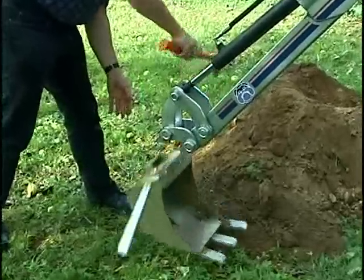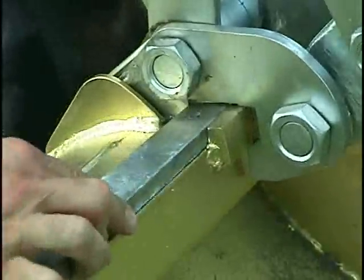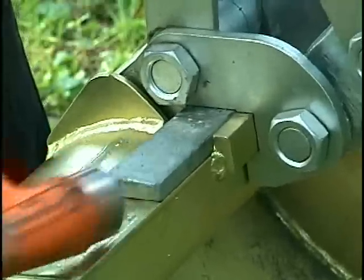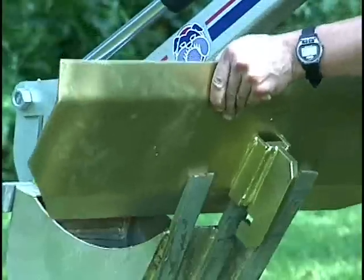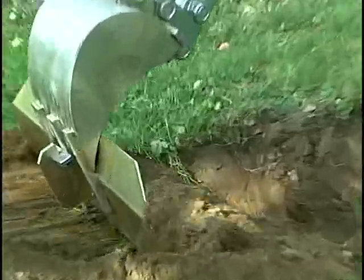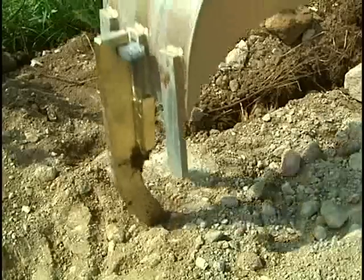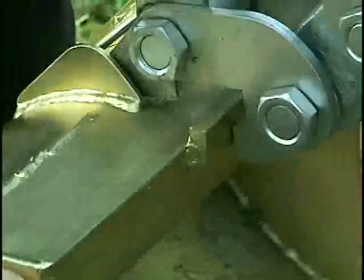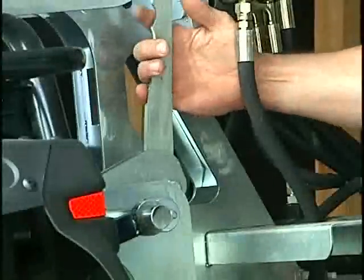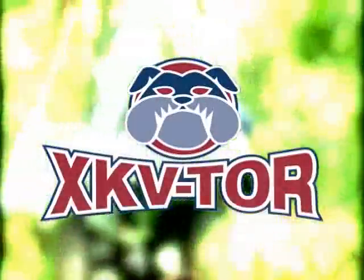You can personalize your XKV TOR by adding easily mounted accessories according to your needs: a 6 or 20-inch bucket, a V-shaped bucket, a 36-inch leveler blade, a suspension stabilizer for independent suspension vehicles, stabilizing heights, a ripper tooth. Reliable, easy to handle, quickly mounted, easy to use. The XKV TOR will amaze you.